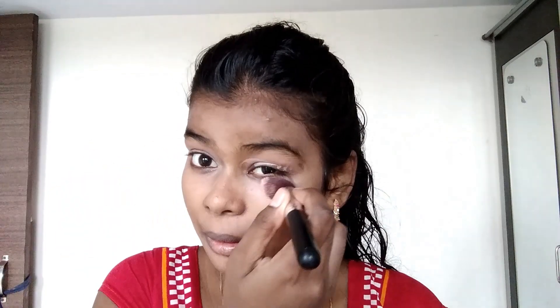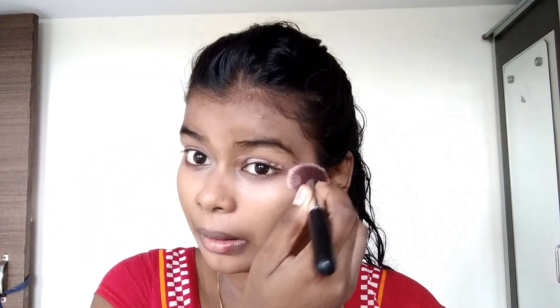Apply it well on the neck and all around the face. Now it's time for concealer. I will apply it under the eyes, which will be very light. With the same brush I will blend it well — blend it where you put it on. You can see it beautifully blended.